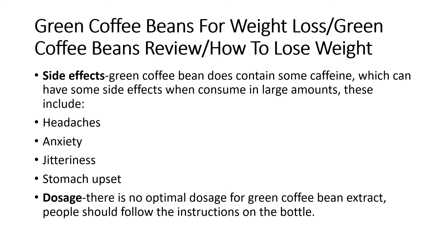Dosage: There is no optimal dosage for green coffee bean extract. People should follow the instructions on the bottle.